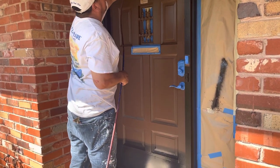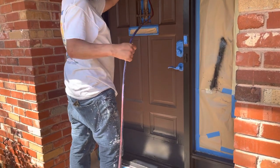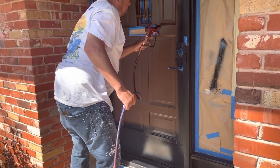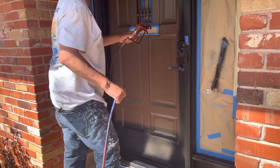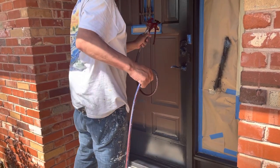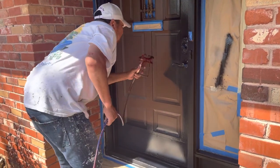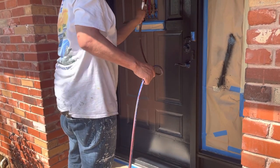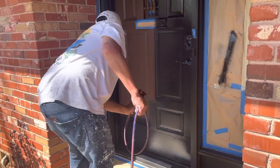Welcome, and thank you very much for watching another Christian Painters YouTube video. This video features spraying black paint — Sherwin-Williams, very trendy Tricorn Black — going on that door. Notice it's a nice spray.